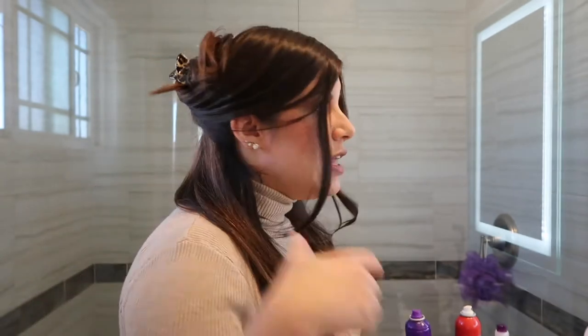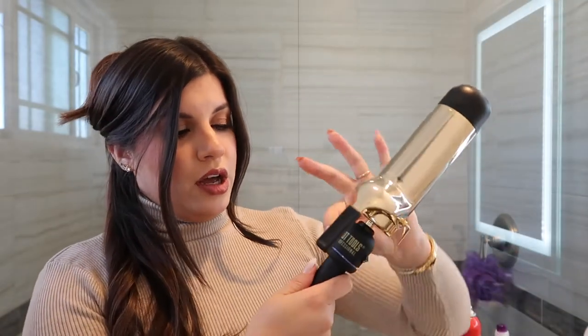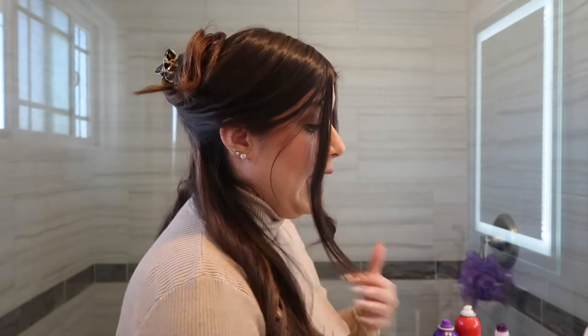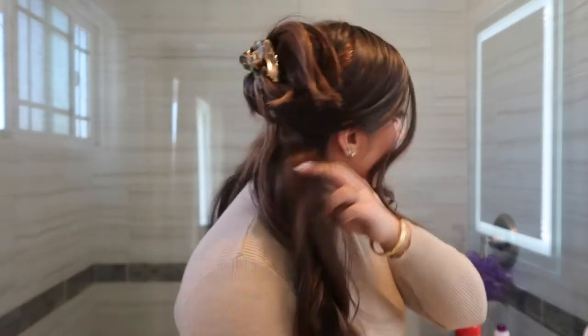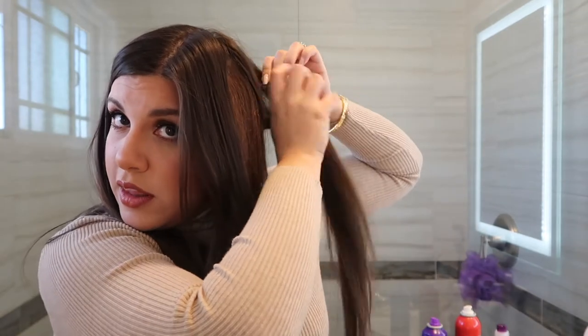For my bottom layers I always like to spray with the Aussie hairspray because it holds better. For my top layers I like the CHI one because I get more movement out of it. I'm going to curl this bottom section the same way. I like starting with the back side first — I clamp on to give it that volume, loosen it up to get all my hair in there, and then just hold it.